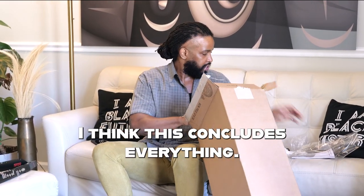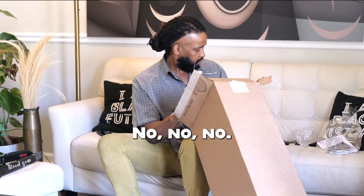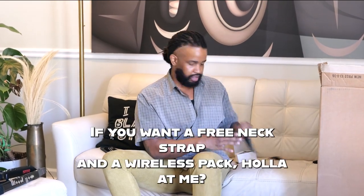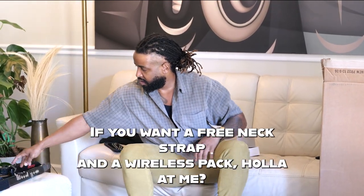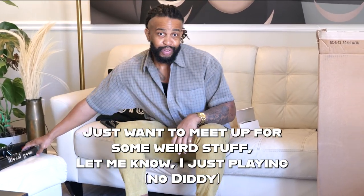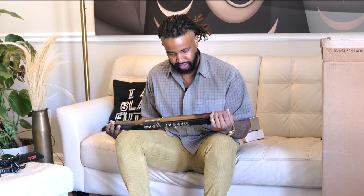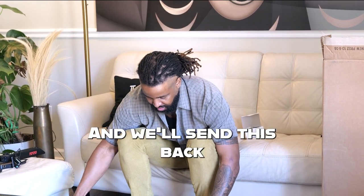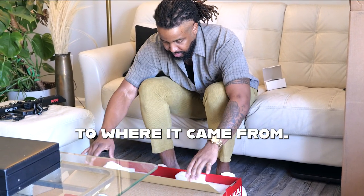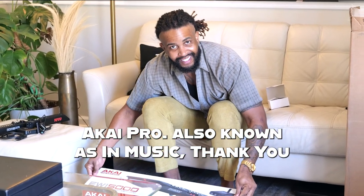And I think this concludes everything. Could I keep this stuff? No. I'm just kidding — I'm gonna edit that out for sure. We'll send this back to where it came from: Akai Pro, also known as NMusic. Thank you.